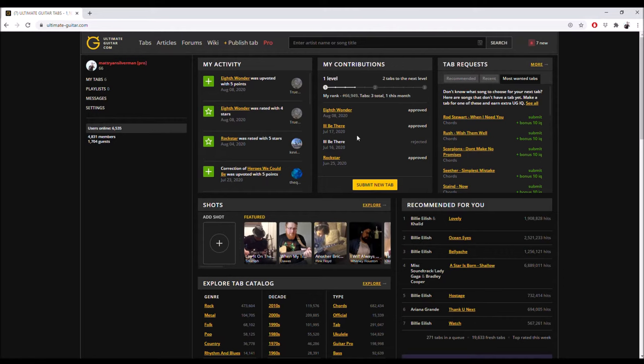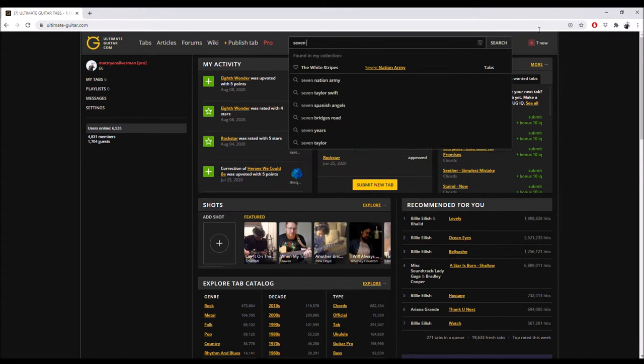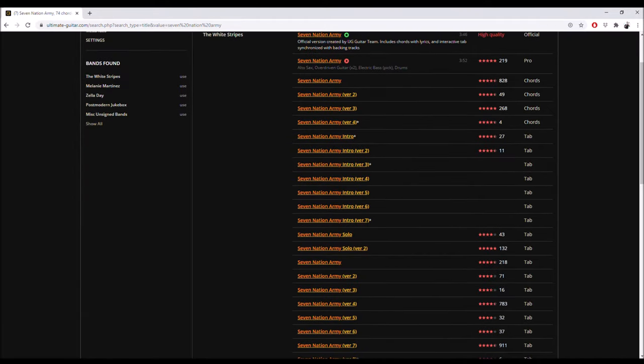They do have a cell phone app, so if you're on a phone you can download that. It's free and it's a good app. Your home page will look something like this, but it's unique for everybody because it saves your suggestions and gives you recommendations if you're logged in. What you'll do is go to the search bar and search any song you're looking for. So I'm searching for Seven Nation Army, and what you'll get is a list of a bunch of tabs.